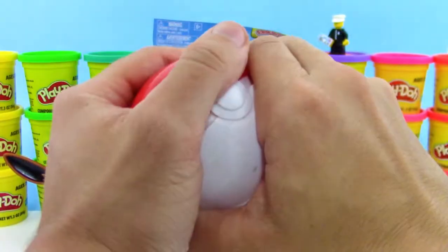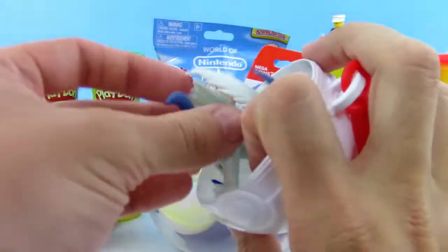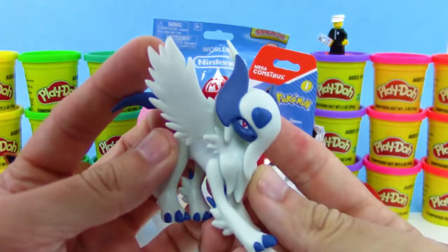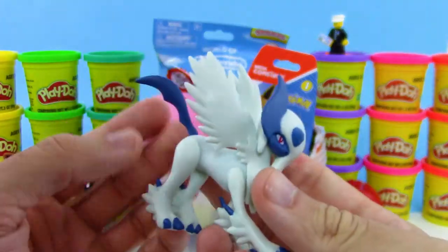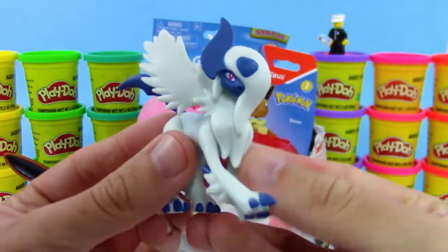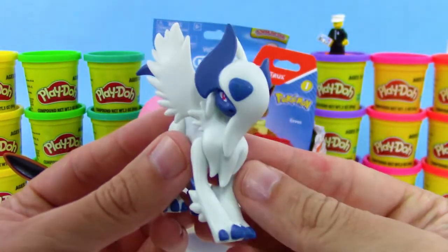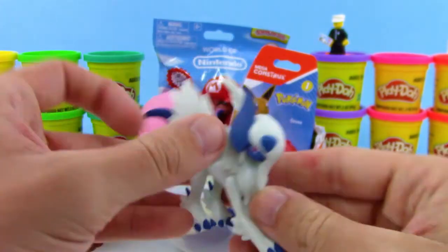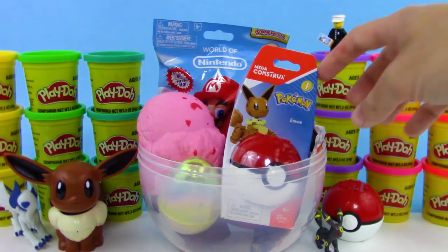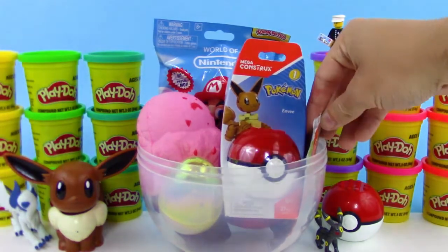And here we have another Pokeball. It looks like we got Mega Absol — not an Eevee Evolution, but I just think Mega Absol looks so cool. There are so many Mega Pokemon in the Pokemon series, just a lot of really cool designs.